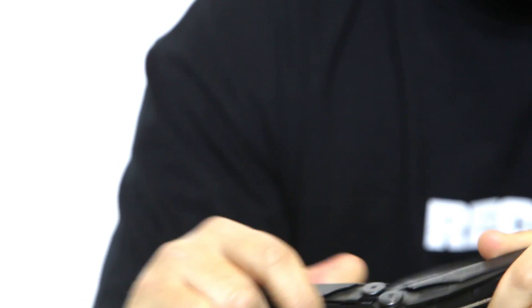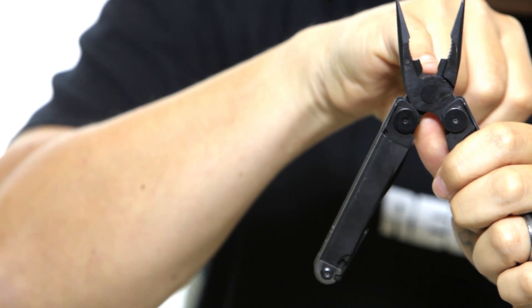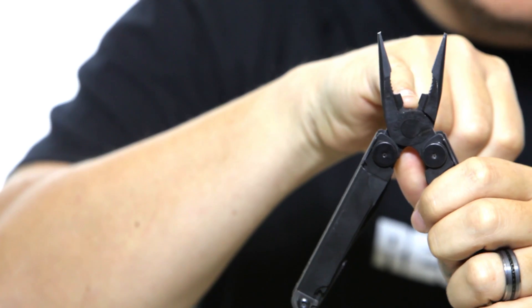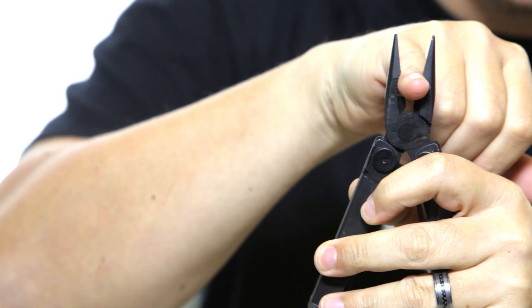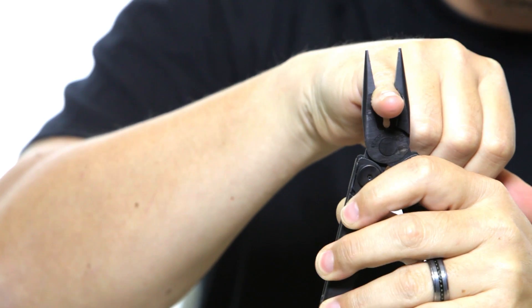When you open up the Leatherman Wave, you have their pliers, which are great because they also have wire cutters at the very bottom. They have a notch cut out so you can get a good grip on any kind of screw or bolt head or anything of that nature. They're very strong pliers.